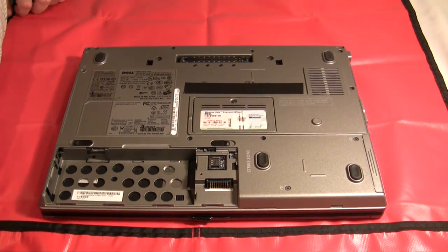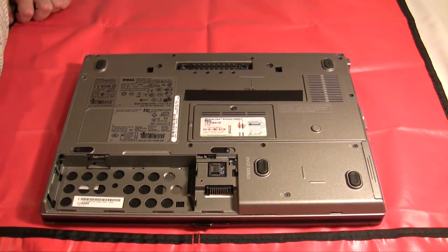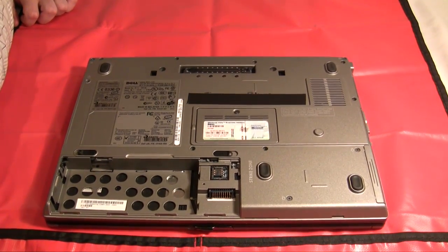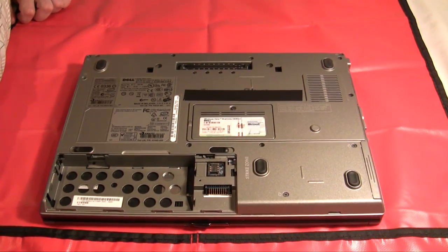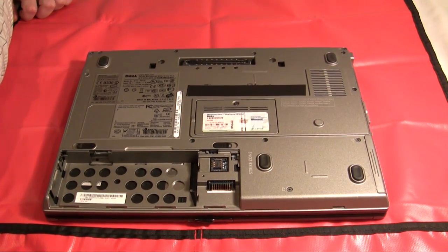All laptops are different, but on many laptop models there's one stick of RAM on each side of the motherboard. That includes this particular model that we're working with today, the Dell Latitude D630. You'll have to remove one stick of RAM from a panel on the bottom of the motherboard, and then you'll have to flip the laptop over, remove the keyboard, and access the motherboard from the top side to remove the second stick of RAM. We'll start with the bottom stick.